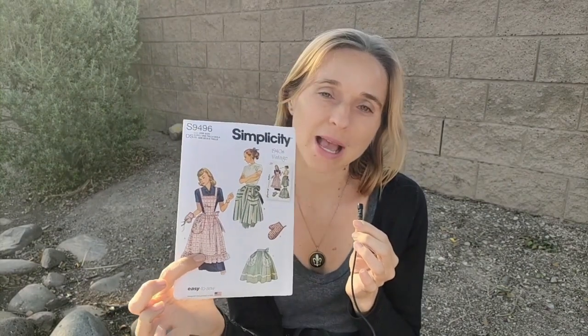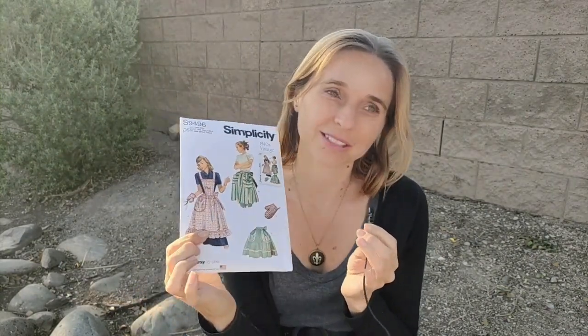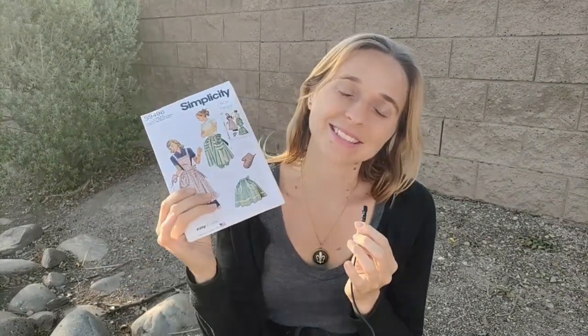Every time I see cute ones in stores, I'm like, no, I'm not going to buy some, I can make some, right? And I even found this really cute pattern for 1940s vintage aprons, hence the title. And yet somehow I kept putting off making them all year. Until now.